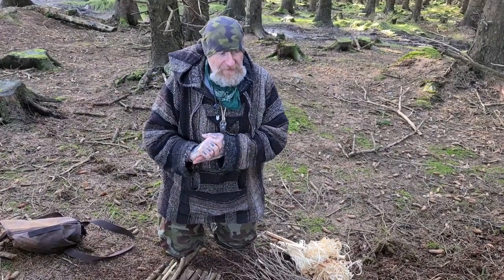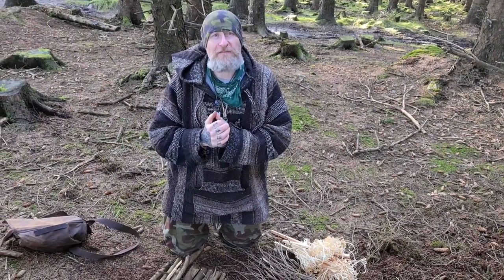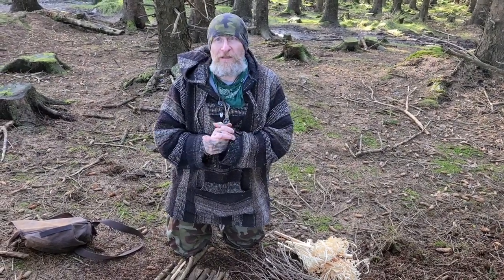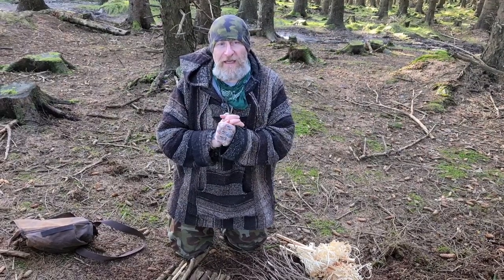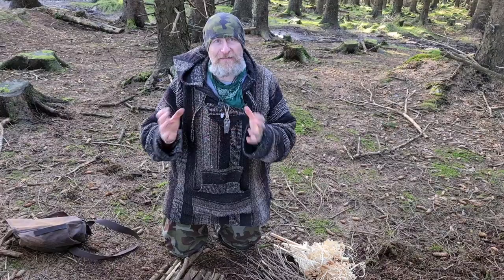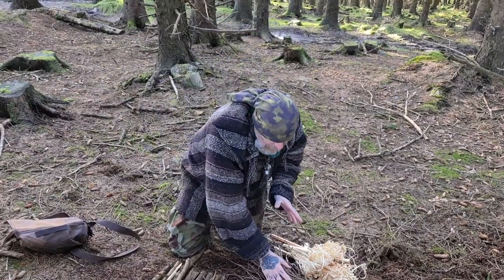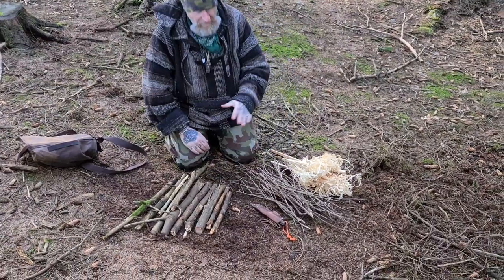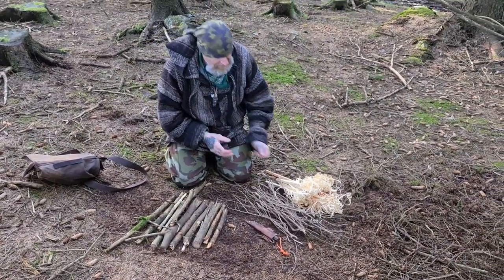The purpose of a feather stick is that you find yourself in a situation where you have to batten wood that isn't ready to take a flame. So you don't have a lot of birch twigs around, and we now need to generate splints — small sized timber in graduated sizes. This stuff here won't readily accept a flame from a lighter or whatever, so we have to create tinder.